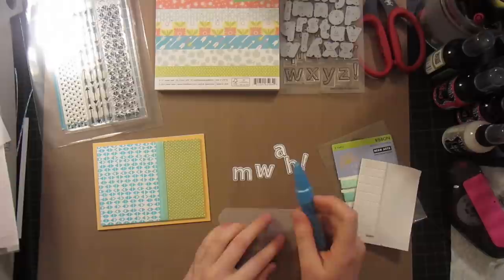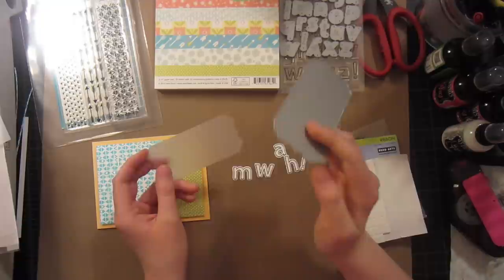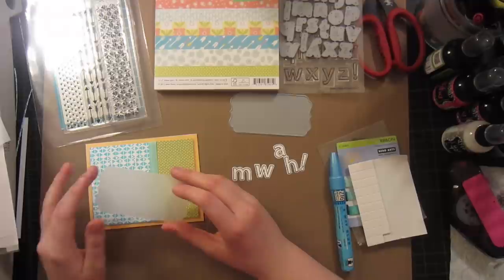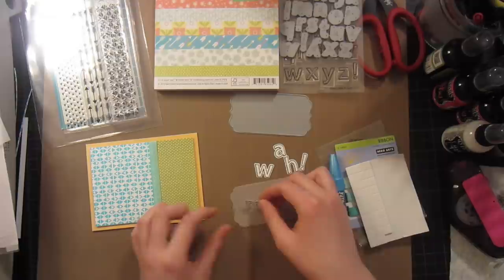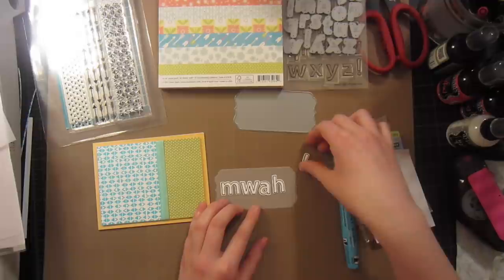I also die cut this shape — it's called the Vertical Greetings 2 from My Favorite Things, a really great die — out of some heavy vellum from Basil, their heaviest, I think 40 pounds. I've been using it like crazy lately because I love thick vellum. Using it behind a sentiment is a perfect way to have a sentiment and still see the pattern through, so when you do a really cool background technique or some awesome neon stamping, you can still see behind your sentiment.